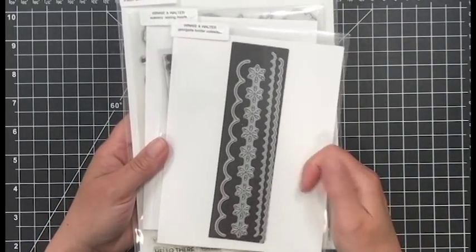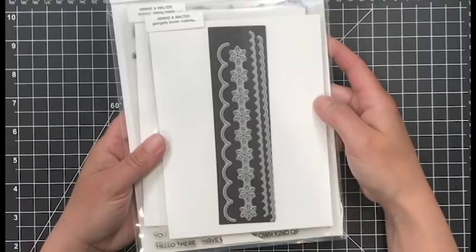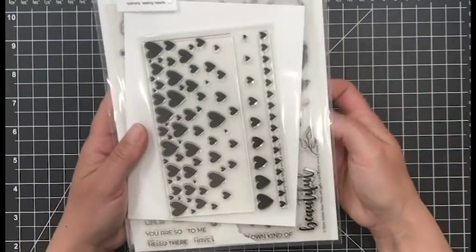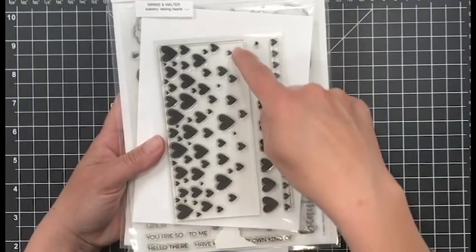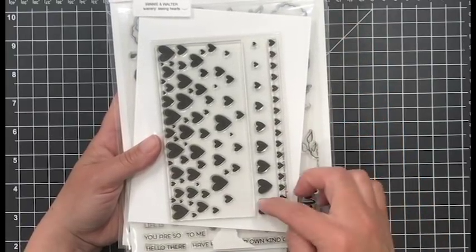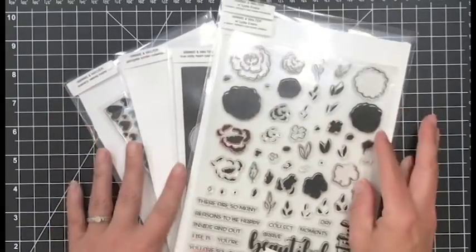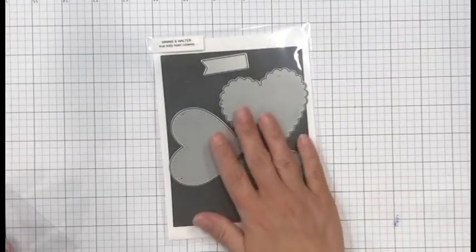I'm showing you the Georgette Border Cutaways, however I'm not going to use that today. I like to do faux borders and faux frames with dies on my cards, it just didn't end up working out that way, but it's still a fun die set. I'm also showing you the Scenery Seeing Hearts stamp set - if you've been following along you've seen this before. I love the big background stamp, the separated little hearts, and the strip border. It's a fantastic set - I had planned on using it but didn't end up doing so today.